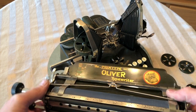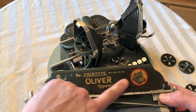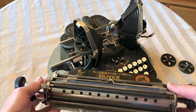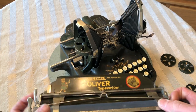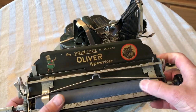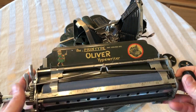You'll notice, since I have this off, the decals on this — even though the paint isn't perfect — the decals are really dark and they have a lot of gold to them. They're really pretty. And the nickel looks good. The platen is original, and it's got a lot of grooves to it. But I didn't want to replace it, because it has that really pretty blue to it.